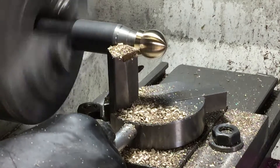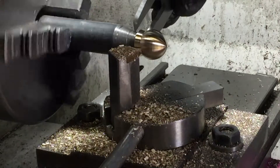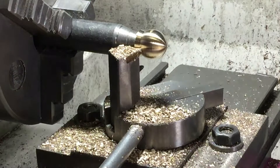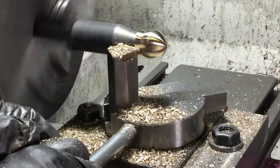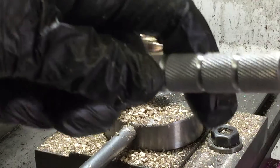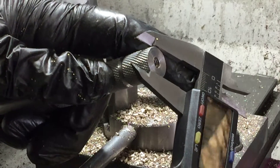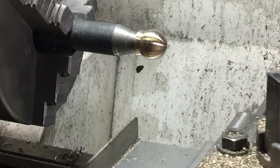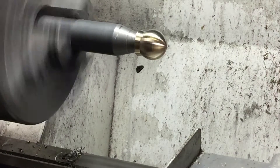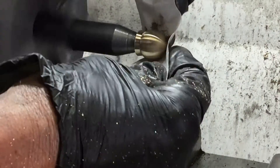I want this end to be the same diameter as the handle, so I'm just taking little cuts and then measuring and cutting a little bit more again until I get it right. Now it's time for a bit of sanding action because, as everyone knows, everyone loves a shiny knob.